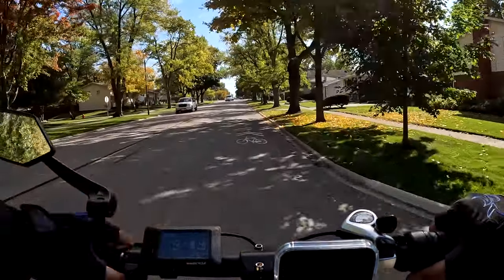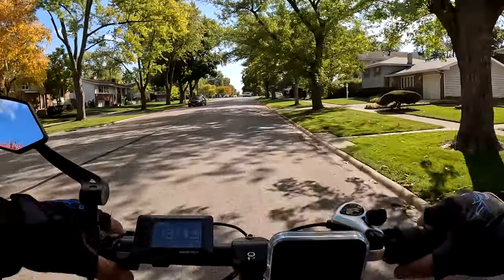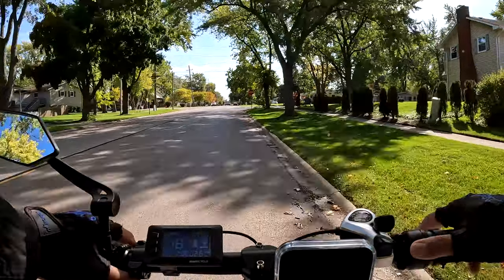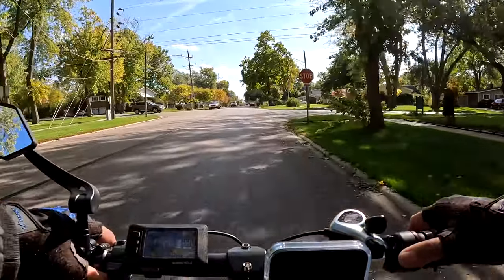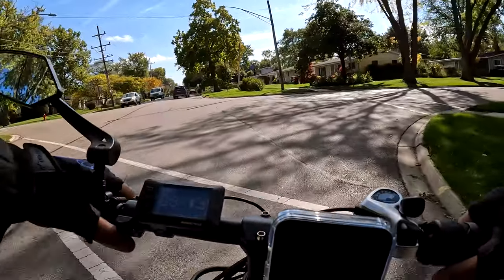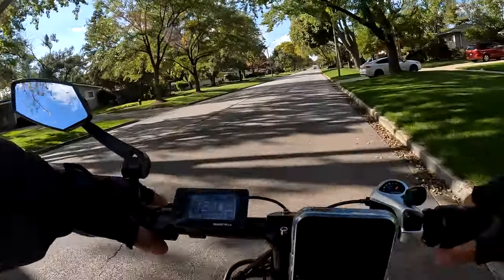I'm looking at the mileage on this bike — 26 miles. That's all I've put on this bike since the review, just 26 miles. Some of the bikes have not gotten a lot of ride time. Maybe we should turn here — let's take a right.